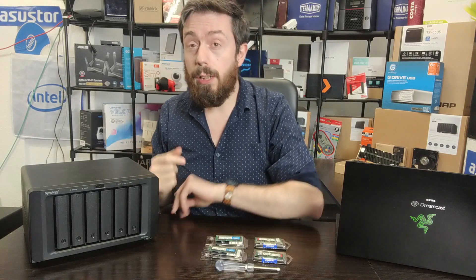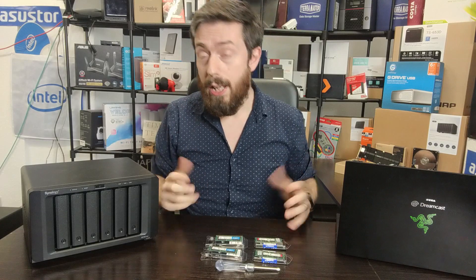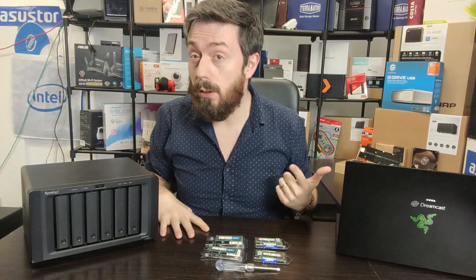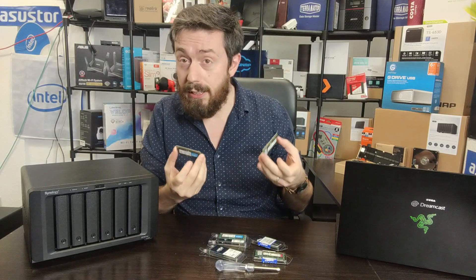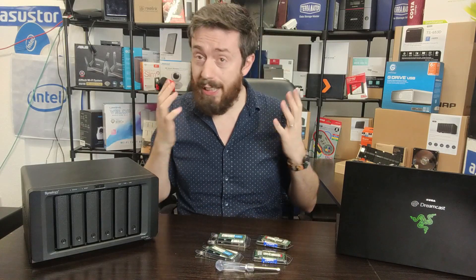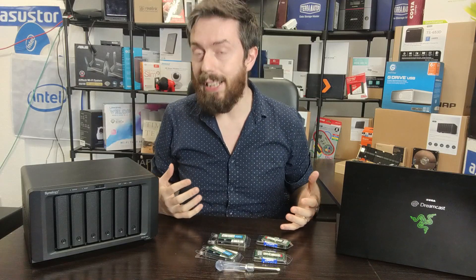So today we're going to be looking at unofficial memory upgrades, because in spite of all of the talk of support, a number of you will look at the price and availability of Synology memory, then look at brands like Crucial or Kingston, and think you're going to take a risk. That's up to you, but just understand that you may be making your warranty unsupported by doing this.